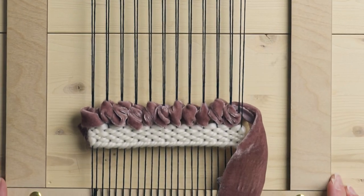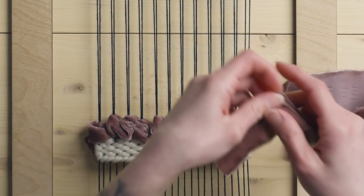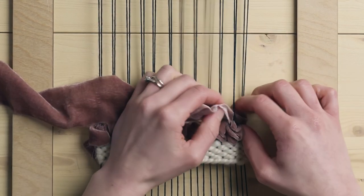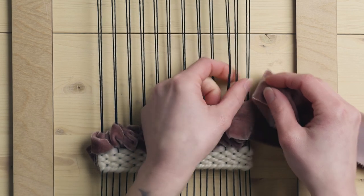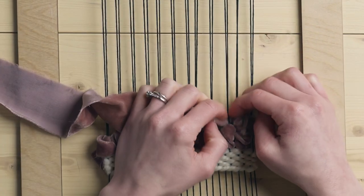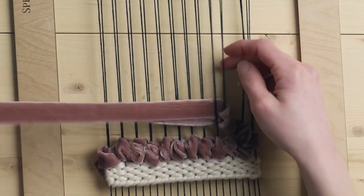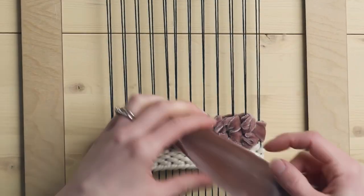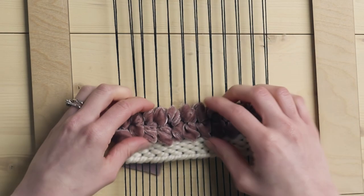So now we're going to turn around and do one more row of this. We're going to go over these end two warp strings and then under the next two, then back under these two and also under these two — so again underneath the next four. And then under these two plus these two, continuing that all the way back across. Looks like we're just going to make it. And that is the Egyptian knot done with velvet.